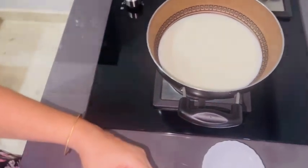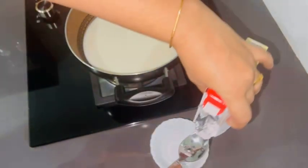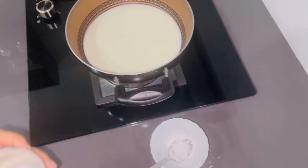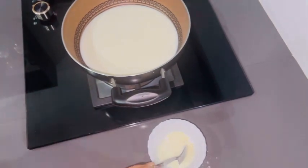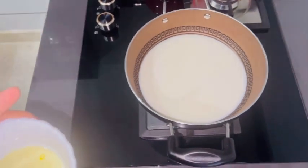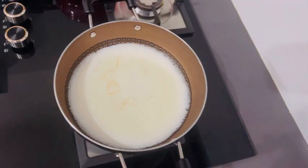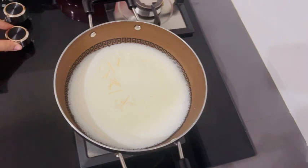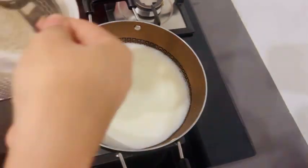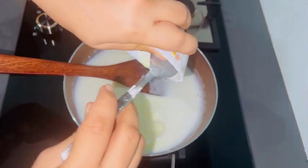This is a good taste of the custard. The custard is mixed well. I will add a little bit more to the custard.